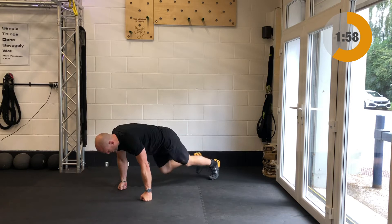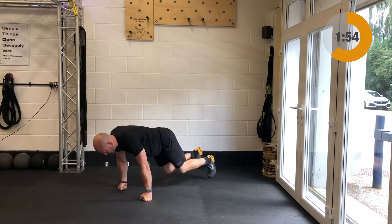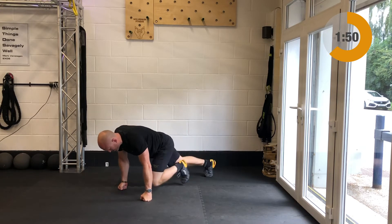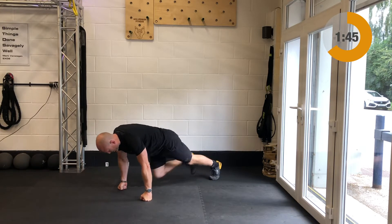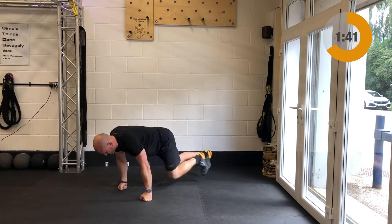Once you've done those you've got mountain climbers, aka alternating squat thrusts. Get a good strong plank position. Should you have any problems through the wrists or if these give you grief, just stand up and jog on the spot — it's the same movement, the legs are still alternating, just bring the knees up left and right.